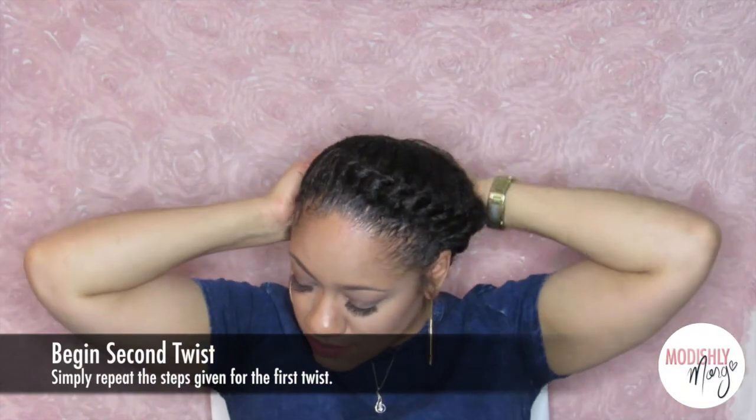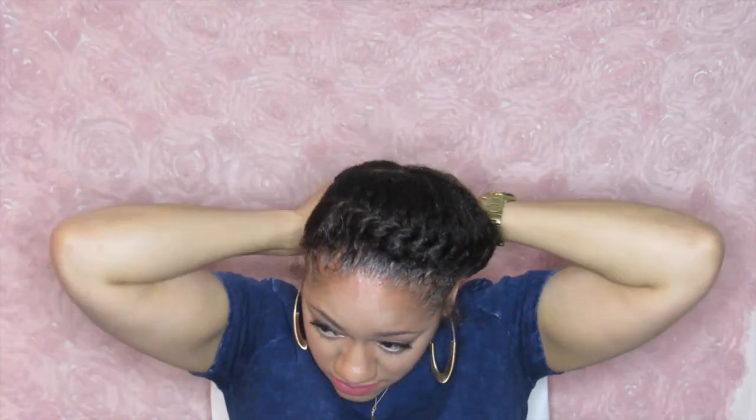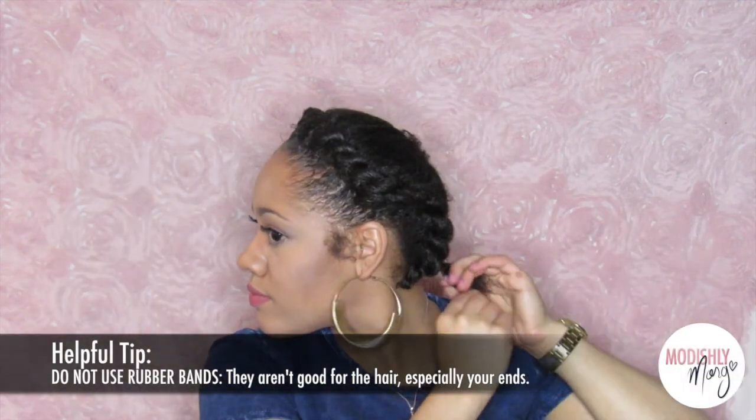And I'm just gonna do the same thing over here — twist all the way to the back. I used to have that problem where the ends were straight and I wasn't able to keep it sealed on the end. I'll use a clip to keep it until I get to the other side. Do not use rubber bands — they aren't good for your hair, especially not on your ends. Just twist it all the way to the end, and I like to pull out my little side pieces and make those into cute little curls.